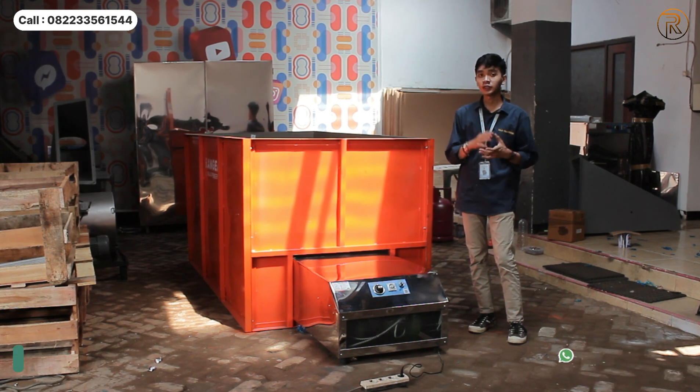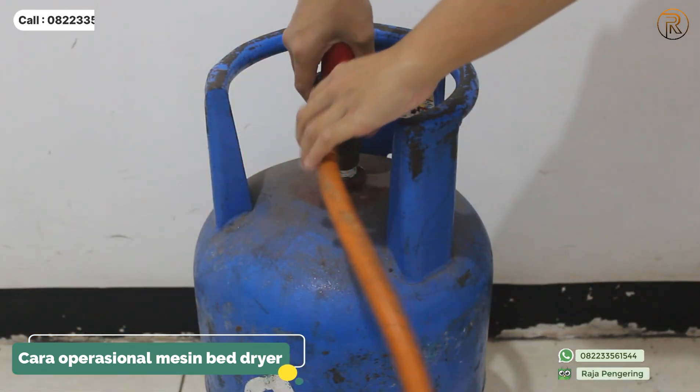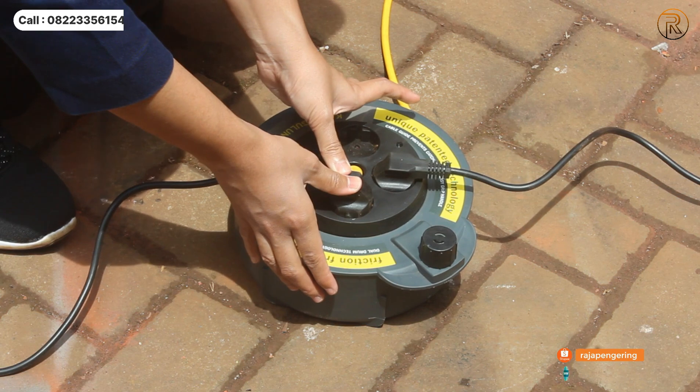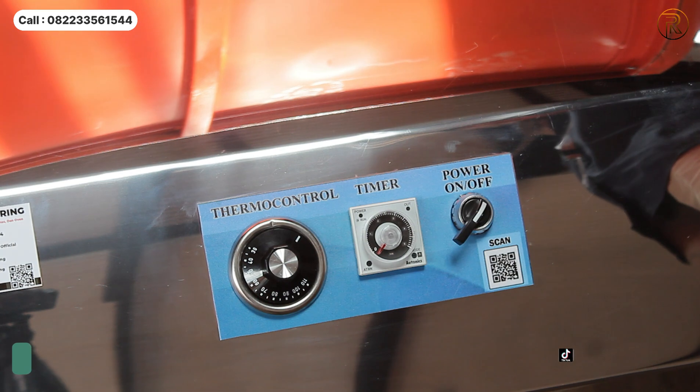After explaining all the specs and features of the machine, we will now take a look at the operational process. First, we can connect the power to the machine and proceed with the controls to operate it.